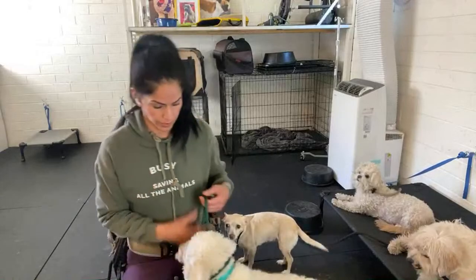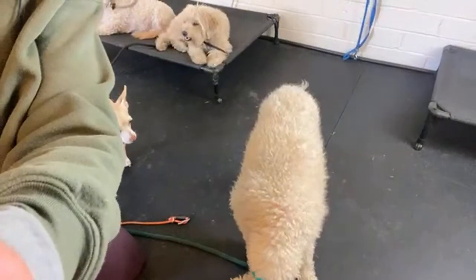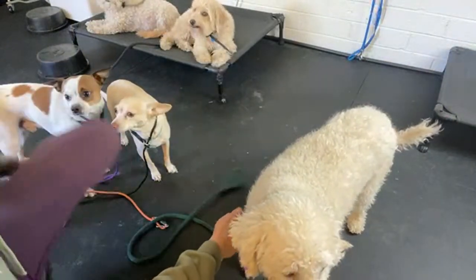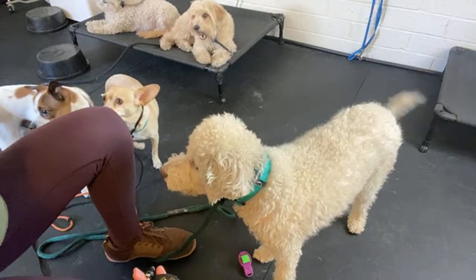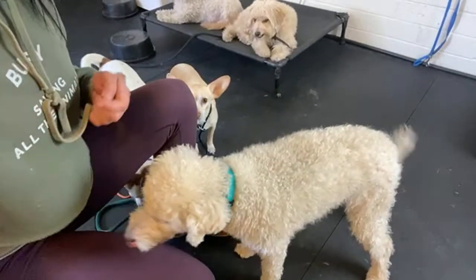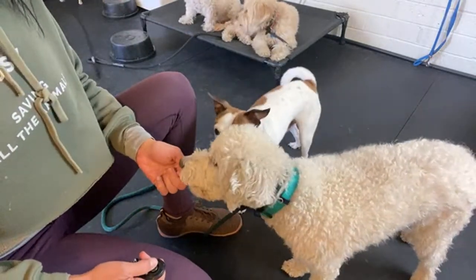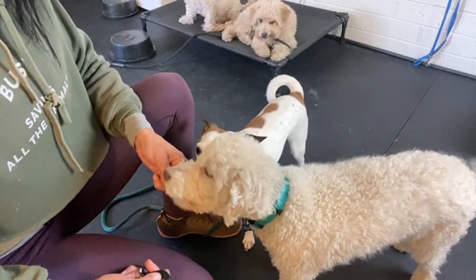We're going to do it with Kobe right here and I'll show you what this looks like. In the beginning you do not need them to do anything - I just want him to know that this means food is coming. I'm not going to ask for eye contact, I'm not going to ask for a sit. This is what flooding the clicker is right here: click, food. Diamond's getting in on it - click food, click food, click food. That's it. That's flooding the clicker.